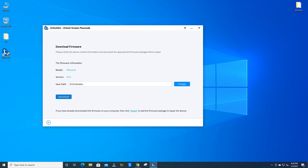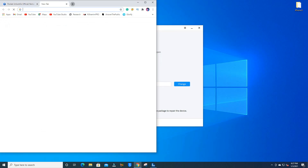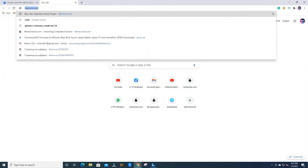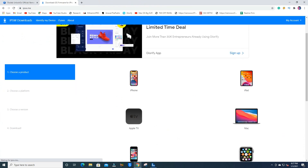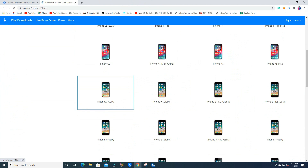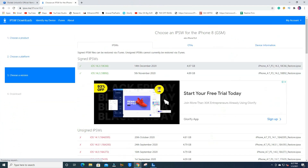If you click the download option, UnlockGo will automatically download the firmware, but I recommend downloading it manually. Open your browser and go to ipsw.me — it is a popular website to download iPhone firmware. Then select iPhone 8 GSM.